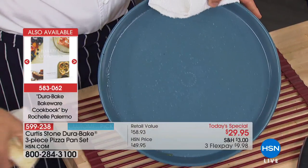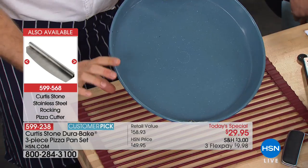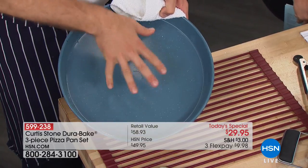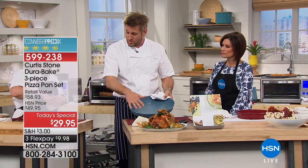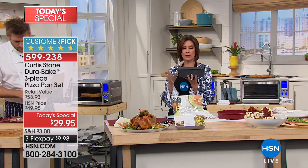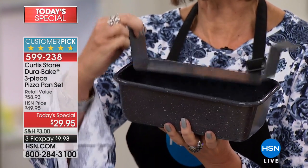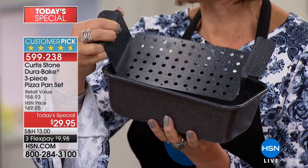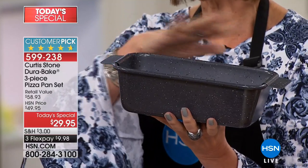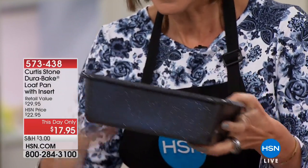This is the ultimate bake pan — an incredible sheet pan with sides, so it doubles as a casserole pan. Perfect for cookies, pizzas, literally anything. The Durabake technology makes it unbelievable. We also have a loaf pan that has been insanely popular — it will sell out early today. Look how it lifts out perfectly for meatloaf or pound cake. It doesn't stick, it cooks perfectly. Priced at $17.95 for both pieces.